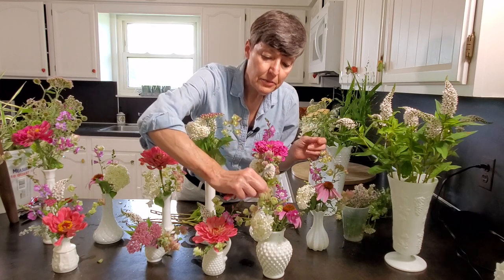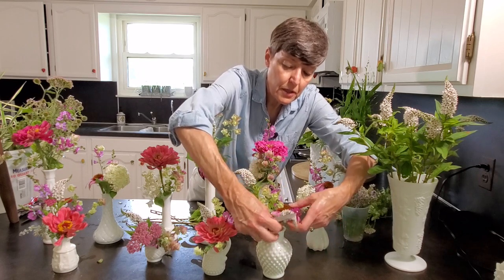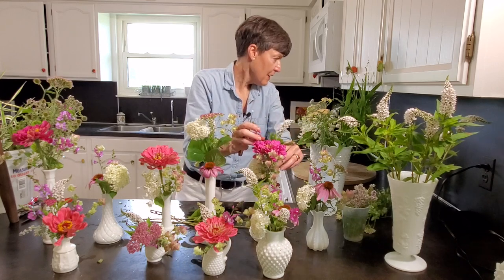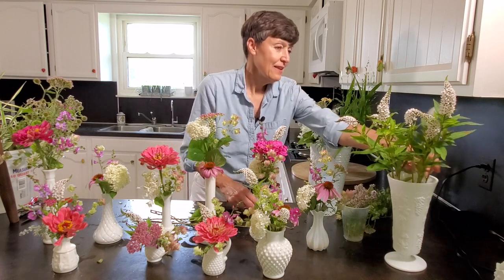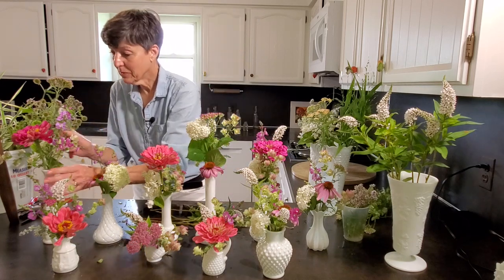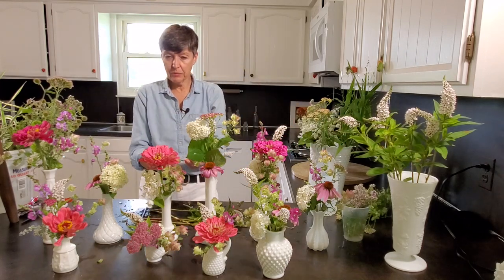I need a little bit of height here and a little bit over the edge on this one. If we have room, I really want to put in some of my ribbon grass and some sea oats, because I think those would be really fun.